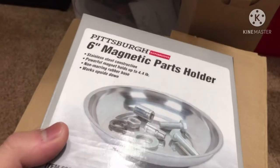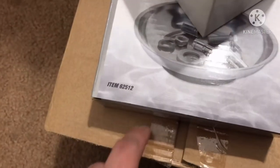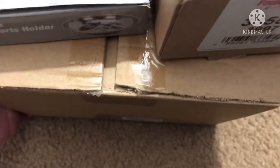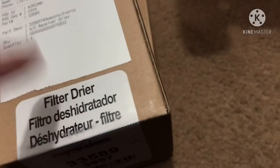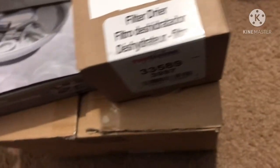I went to Harbor Freight to grab a magnet parts holder. I have the AC expansion valve, the evaporator itself, and the AC dryer. I'm going to put all my time and energy on the evaporator and expansion valve first, since those are behind the dashboard. The AC dryer is right in front of the vehicle next to the condenser, so that will be easy to get to.